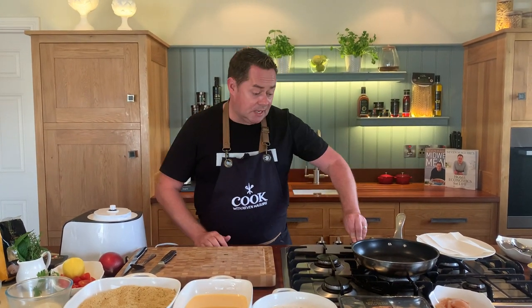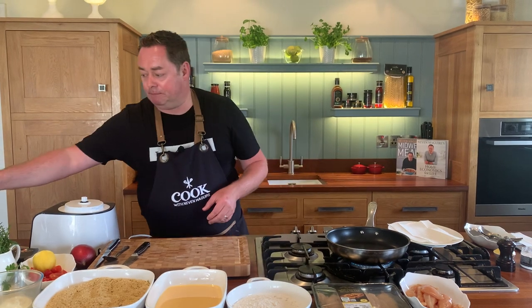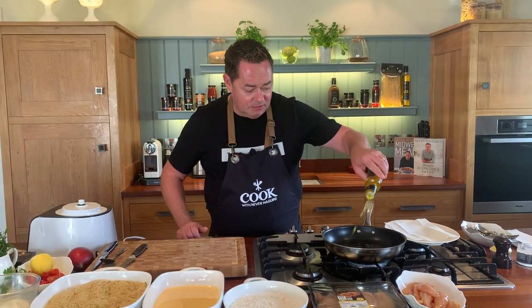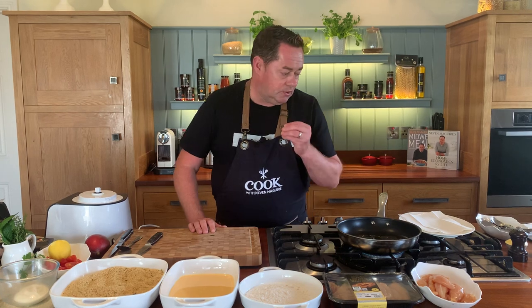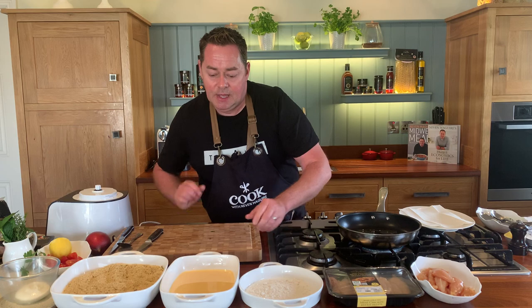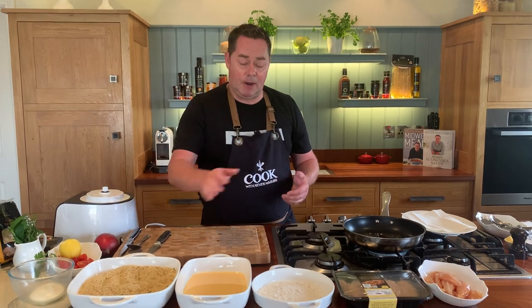I'm going to show you the technique of pané, which means flour, egg, and breadcrumb. First I'm going to heat my pan low and put in plenty of rapeseed oil - it's a really good oil to use because it has a high smoke temperature. You season up first with some sea salt and the flour. This is plain flour, and then I have some Simply Better corn-fed eggs - two eggs with a little bit of milk blended as an egg wash.